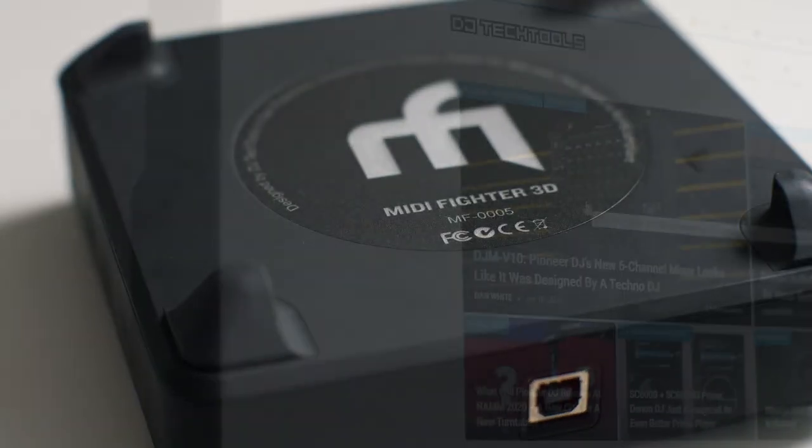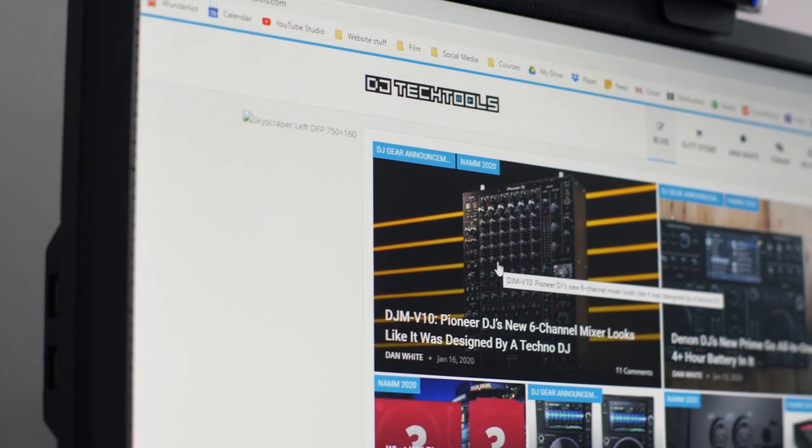Hello, welcome to the first Late Gear Review, where I review gear that I've had lying around for a while. It ain't new, but you might not have it yourself, so you might want a review on it. This is the MIDI Fighter 3D — I got it from DJTechTools.com. I think it came out a good seven years ago, so yeah, I know I'm really up on the latest technology.